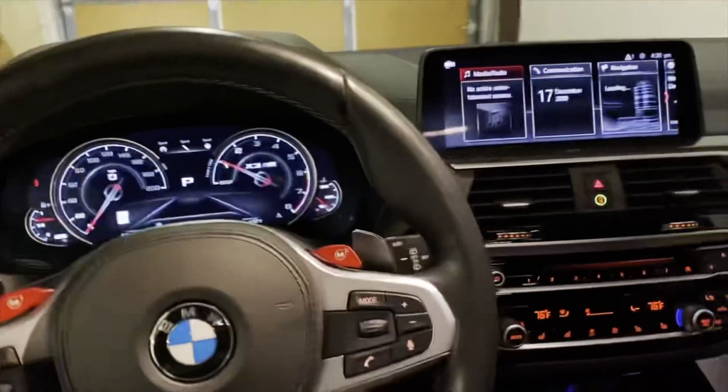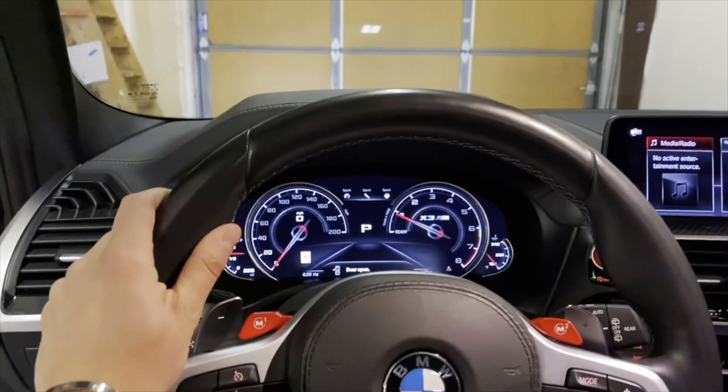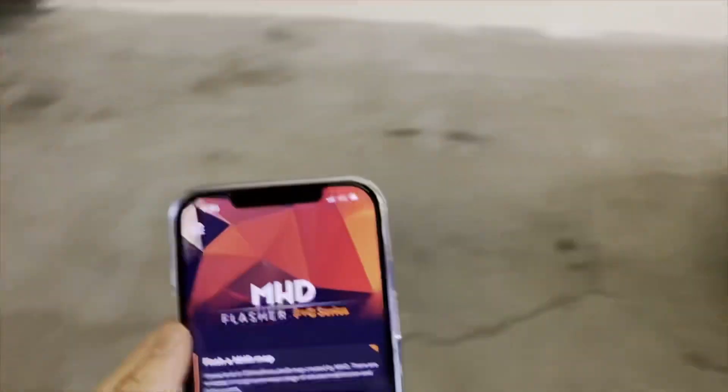Not bad! I'm sure this car is going to sound even better with the down pipes, which should be installed by next week. But thanks for watching — this was MHD for the X3M, which uses the same map as your F80.